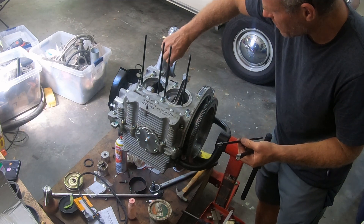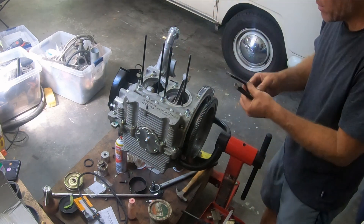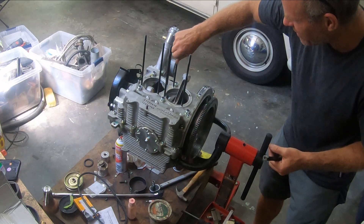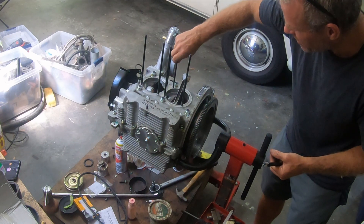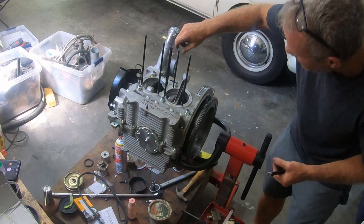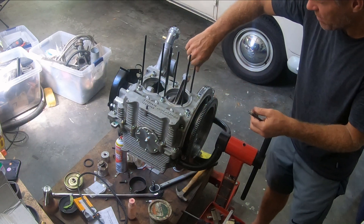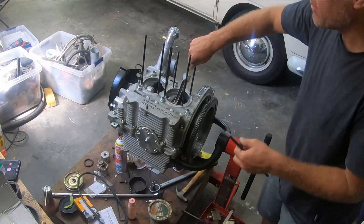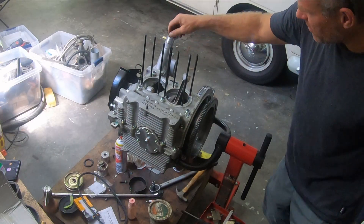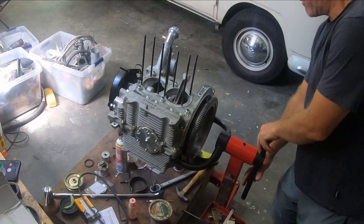All the way in and then back it out a turn. All the way in, back it out a turn. I don't know if that's what most people do, but you're not supposed to bottom it out — you want plenty of thread grip. All the way in, back it out a turn, so they're even. Now I've got the two medium ones in and that gets me all the ones on this side. That looks pretty good, so I'll flip this over.